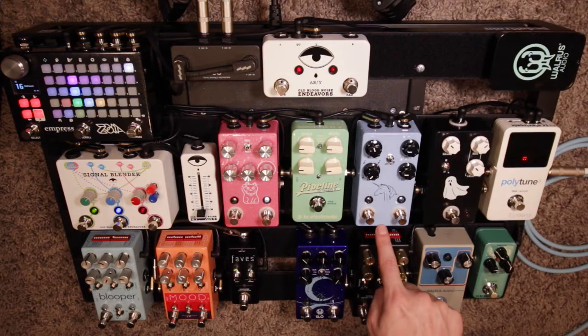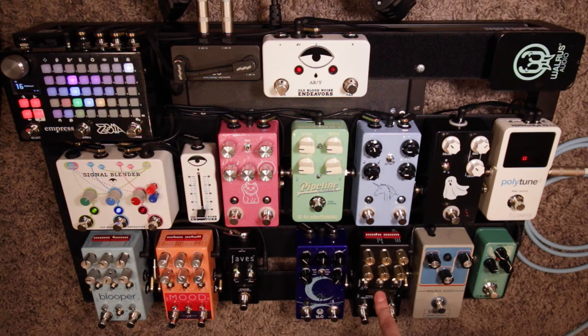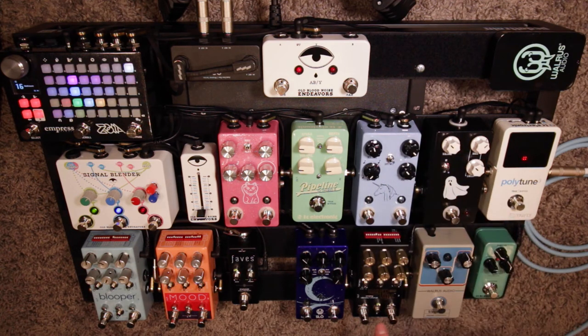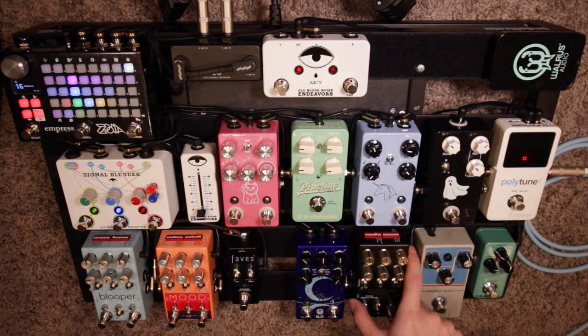Next I have the JHS Unicorn V2. It's small and it has a unicorn on it, which is cool, but I also like the vibrato sound — I can have a vibrato if I'm using the Warped Vinyl as a chorus, or I can use this as a really fast vibrato and use the Warped Vinyl as a slow vibrato. I played with putting these in different orders and found that having the Warped Vinyl first sounded better.